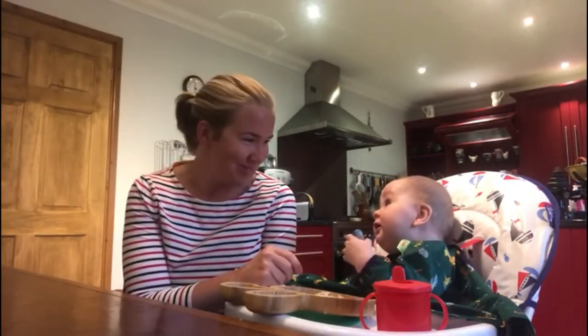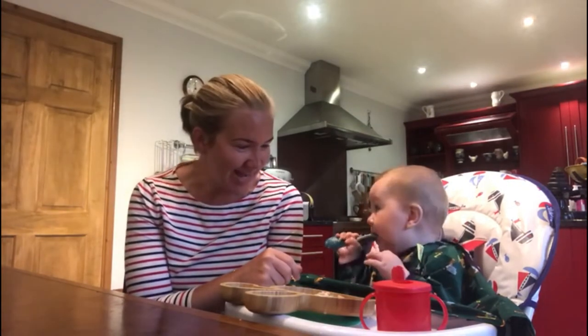Good morning and welcome to Friday's edition of Weaning with Monty — we're on week four. Porridge is on the menu this morning for breakfast, and later on at lunchtime we've got tuna pasta and peas. It's going to be his first time trying tuna, so it'll be interesting to see how he gets on.